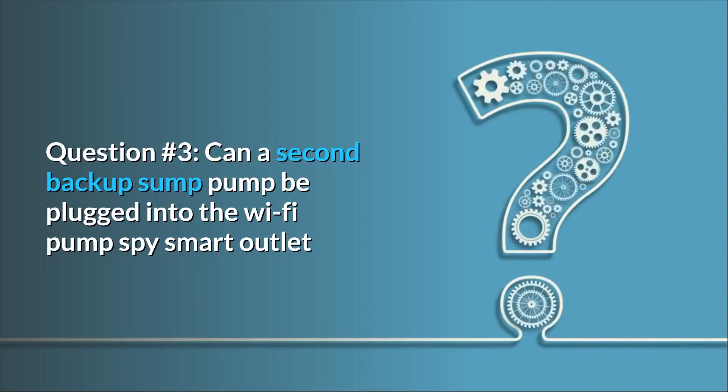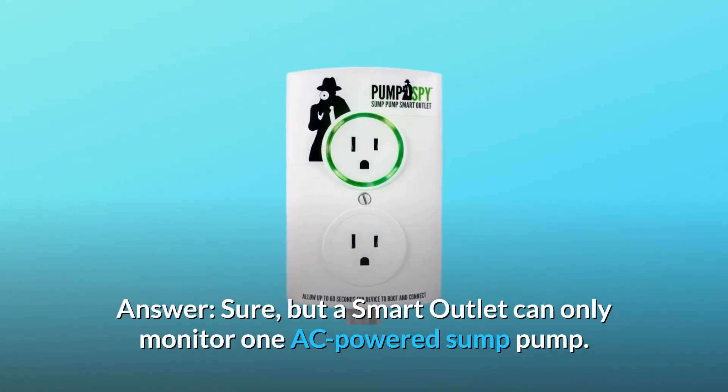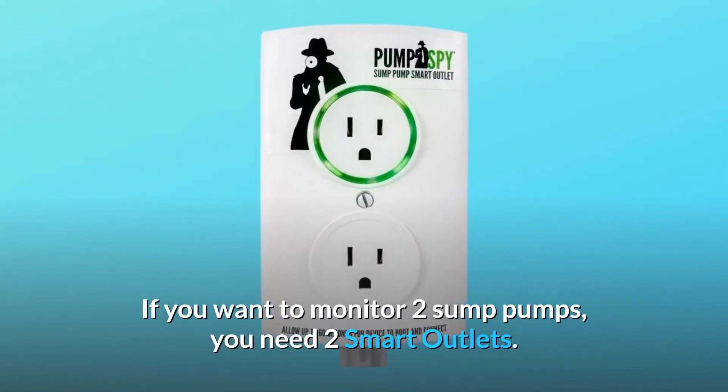Question number 3: Can a second backup sump pump be plugged into the Wi-Fi PumpSpy smart outlet if I have two floats at different heights? Sure, but a smart outlet can only monitor one AC-powered sump pump. If you want to monitor two sump pumps, you need two smart outlets.